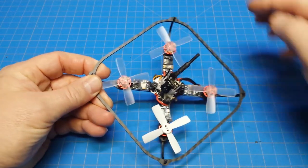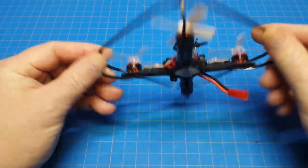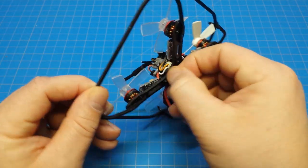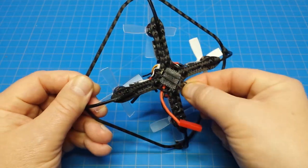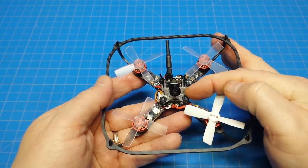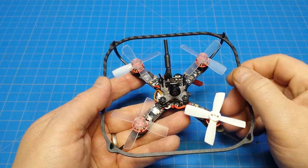As you can see, the frame comes with this prop guard, which is carbon fiber, and we also have our base plate down here. We use a rubber band to secure the battery. Right across there, we've got a TPU printed mount, specifically for the 275T.